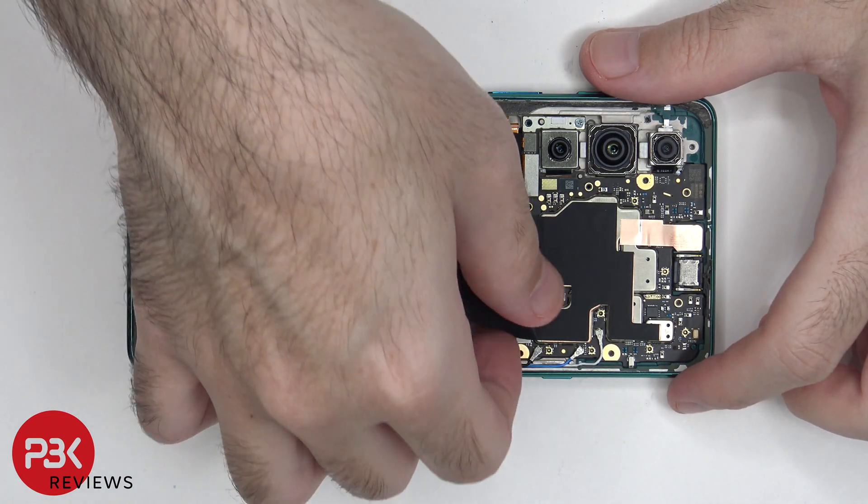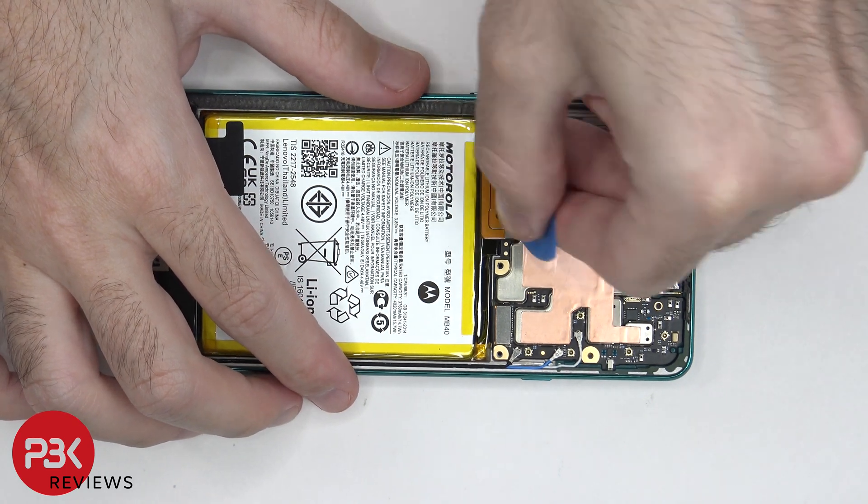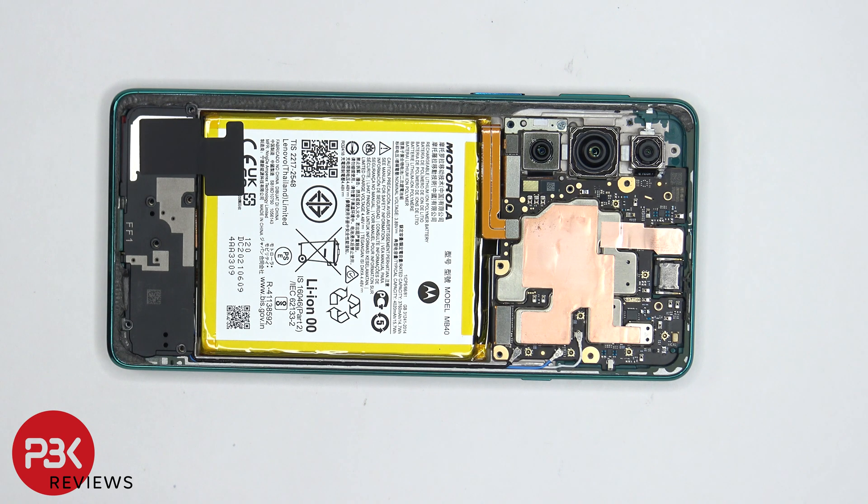Now we can go ahead and peel off the graphene film. Once we have access to the battery cable, we're going to disconnect it. Now we can proceed to disconnect the rest of the cables.